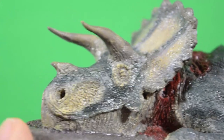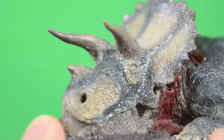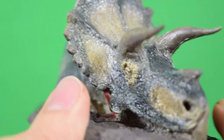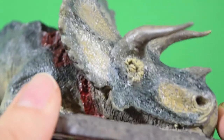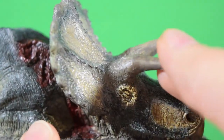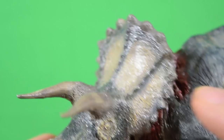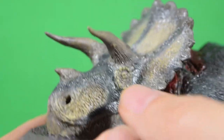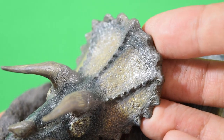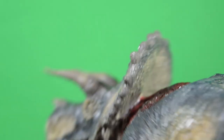Moving on to the head, you can see we've got wonderful detail going on here. Just look at all that fine scaling — beautiful sculpted detail. The proportion looks fantastic; it just looks like it's walked out of a museum display. I love all the weathering going on on this horn, lovely paintwork as well — very earthy, naturalistic colours. Beautiful work on the frill there. Such gorgeous work from Rebor.